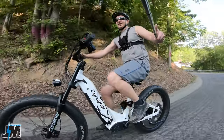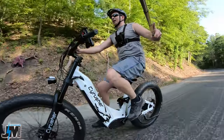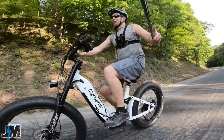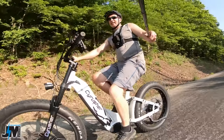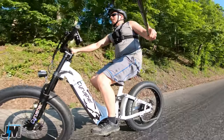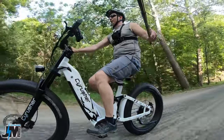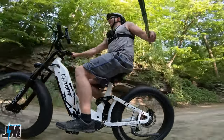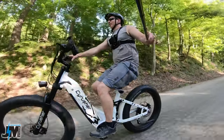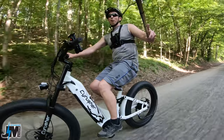We're going to check out max speed on a level stretch of ground for an accurate test. During this test I'm 175 pounds — if your weight is more or less you might get more or less performance. Let's test out the suspension down here. If you remember my Hemiway Cobra Pro test, this bike has the same exact shock in the rear — and oh, it's like butter over those bumps, I couldn't even tell they were there.